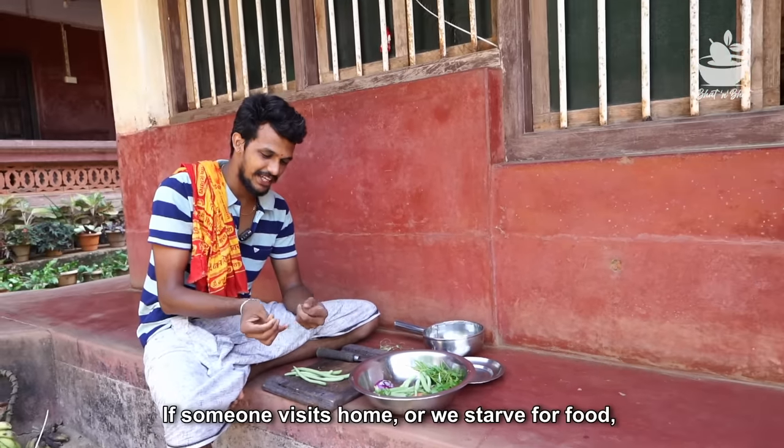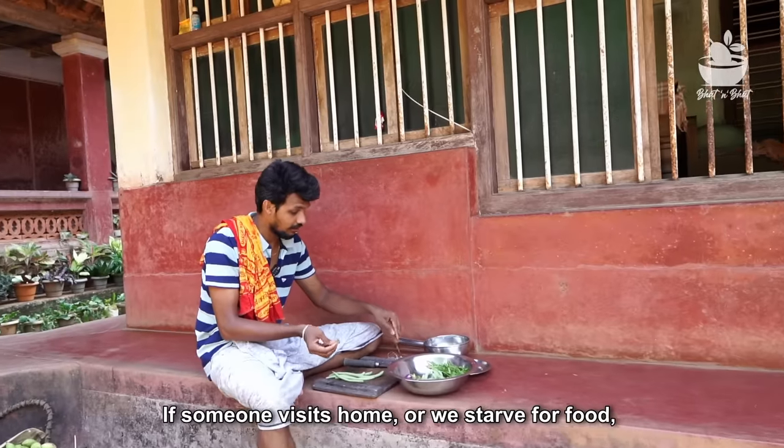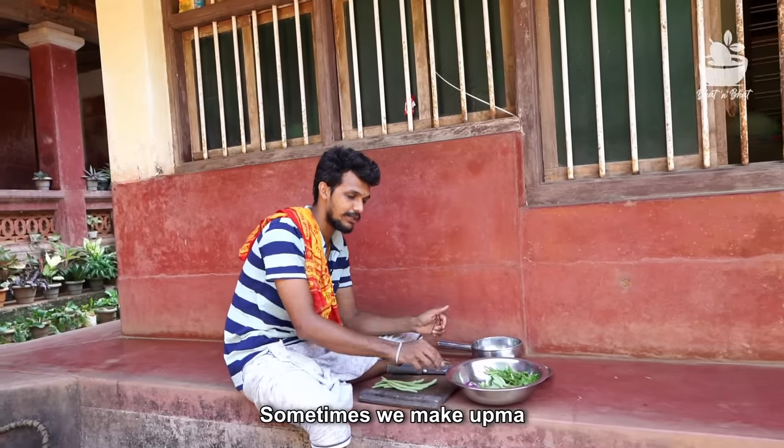Hi friends! If we were to put it in there, we would have to put it in there. And I used to put it in there.